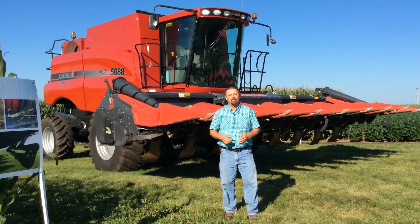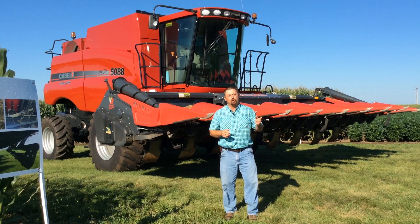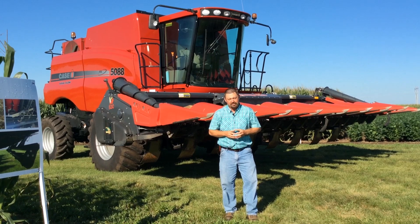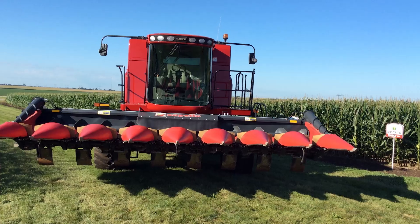Hi, I'm Jason Webster, Beck's Hybrids Practical Farm Research Innovation Lead. Today we are at the Central Illinois PFR Center in Downs, Illinois. And behind me is a piece of equipment that we've been testing out here since last fall, and it's a Capello corn chopping head.